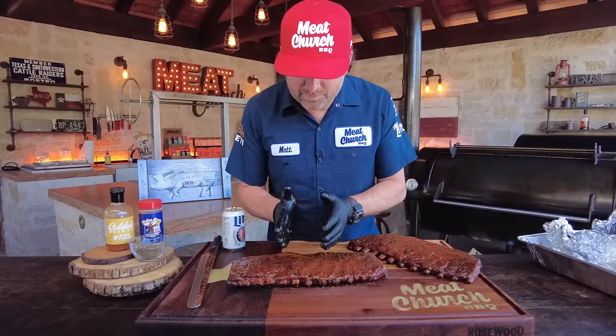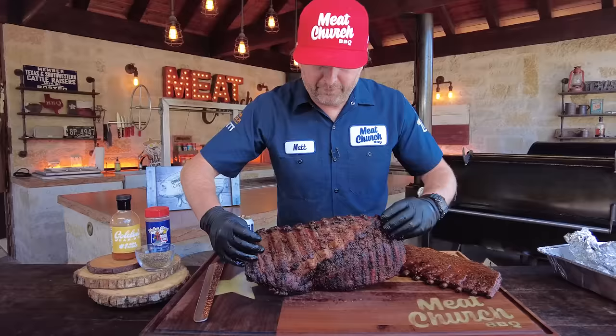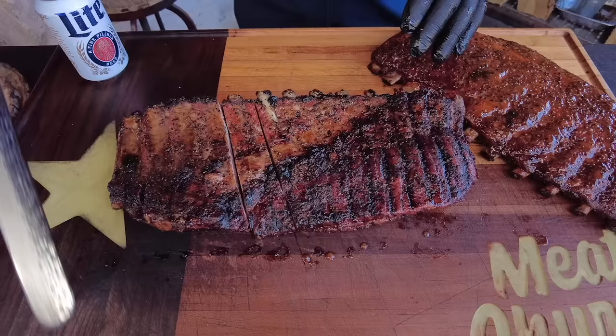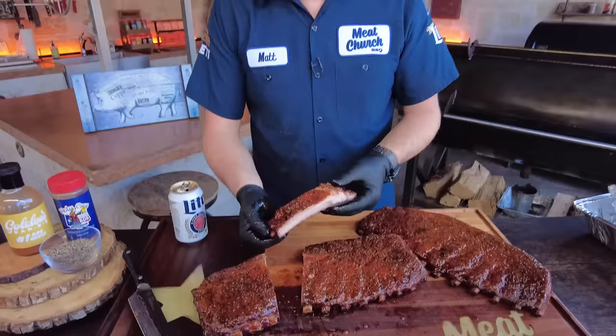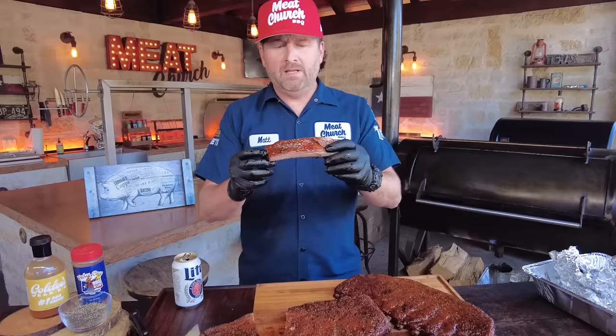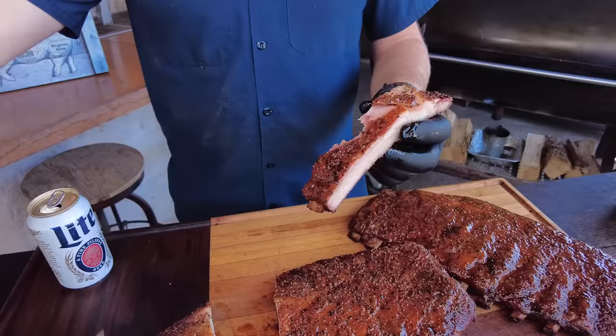Little tip here: rib bones can be tricky to slice. I can tell these hook in a certain direction. If you ever have trouble slicing and don't want to catch a bone, flip over to the bone side — you can actually see the direction the bones are going. You might mess up your sauce a little bit but you've got reserve sauce to put back on top. Man, look at that smoke ring. Moment of truth — man, perfectly cooked rib right there.